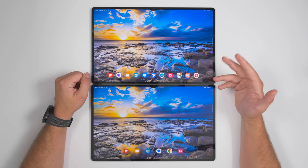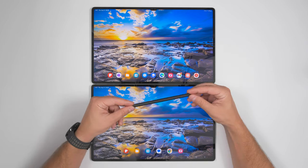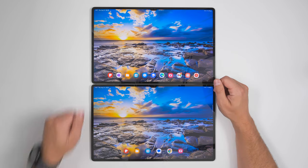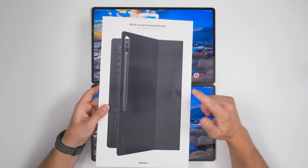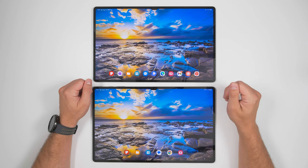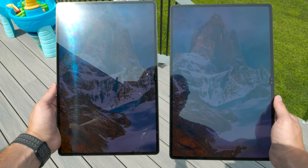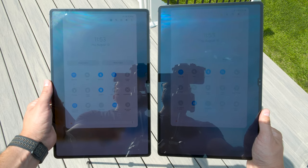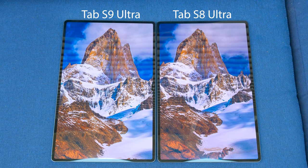A big difference you can't see on the Tab S9 Ultra is that it is now IP68 water resistant — so if you accidentally spill coffee or juice on it, you can just rinse it off in the sink. This applies to the new S Pen too, but keep in mind the keyboard accessories are not water resistant. In direct sunlight, the brightness difference between the S9 Ultra on the left and the S8 Ultra on the right is pretty minimal; it's there and a bit more noticeable in person, but it's not a dramatic upgrade — both are readable enough in most outdoor environments.